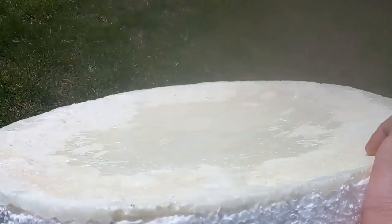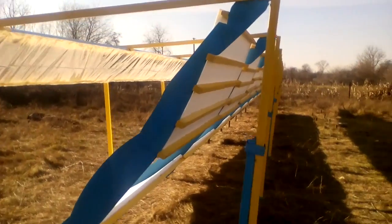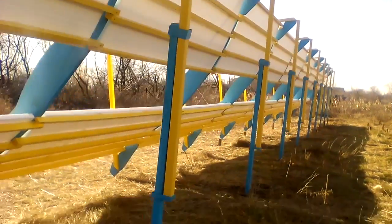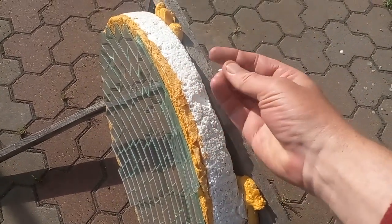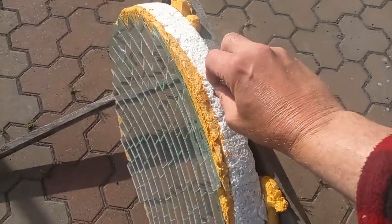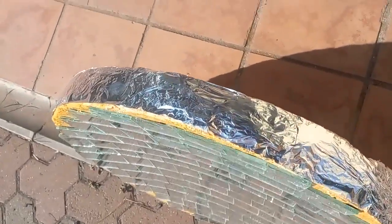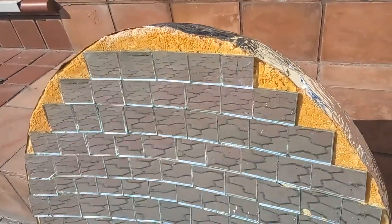Expanded polystyrene is a durable material, but only on its shaded side where direct sunlight does not reach, as I observed when my solar station was aging. The sun will eat away the exposed side surfaces at a rate of several millimeters per year, and it may make sense to cover them with reflective foil. These areas should also be covered with mirrors to protect them from the sun.